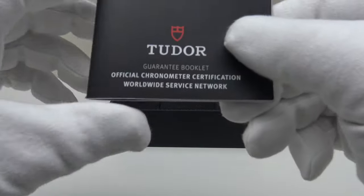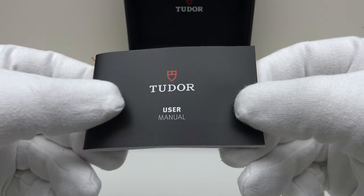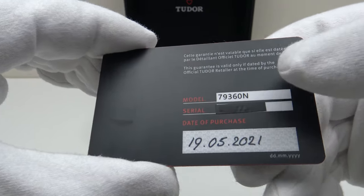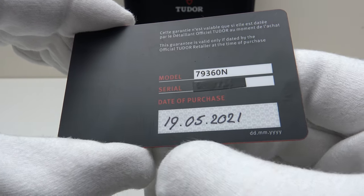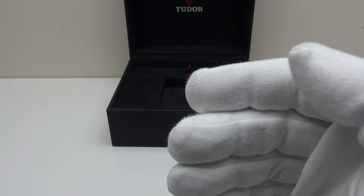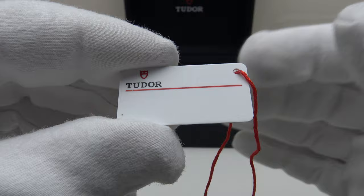With regards to the other items, this is the guarantee booklet. One also gets this owner's manual, which is a very useful read. This is the plastic warranty card — for security I've blacked out the serial number, but you can see the reference number of the Black Bay Chronograph. This is a brand new unworn 2021 piece; the date of purchase was the 19th of April 2021. One also gets the original price tag, though I'm not going to show the reverse which has a barcode and serial number for security reasons.